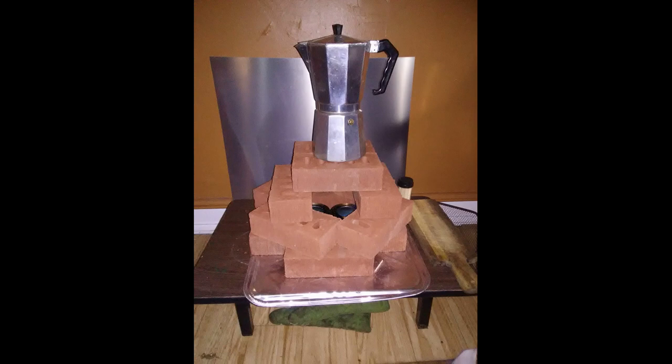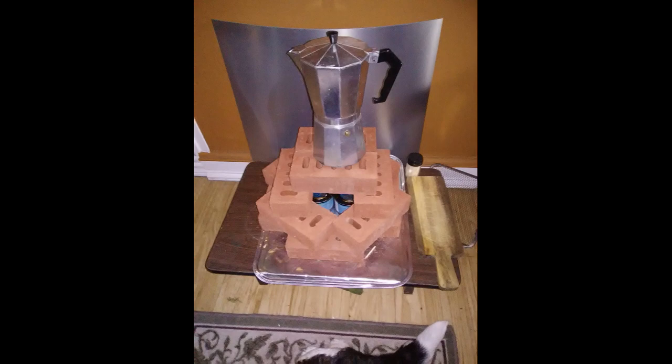Hi guys, I know I don't take the best pictures, but I really love my little fireplace. It heats a room nicely, it's smokeless, doesn't need electricity, and best of all, it's super cheap.